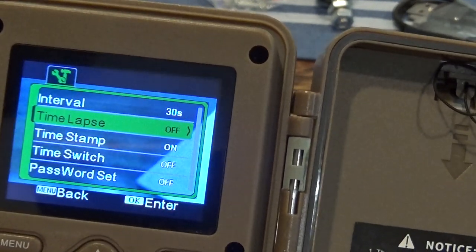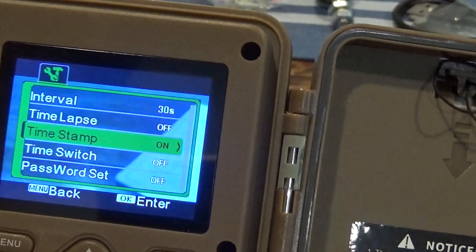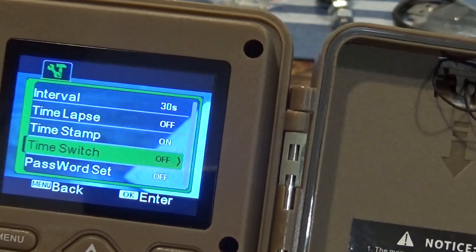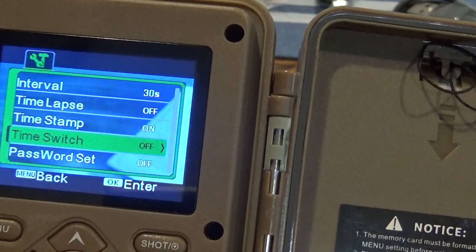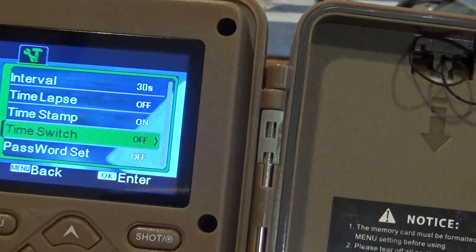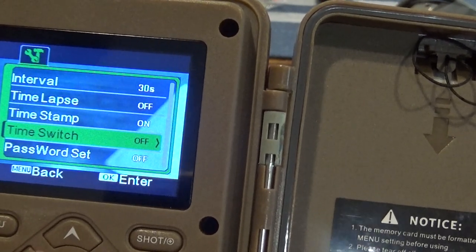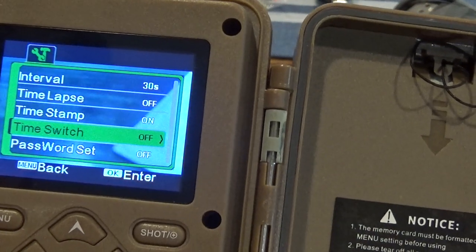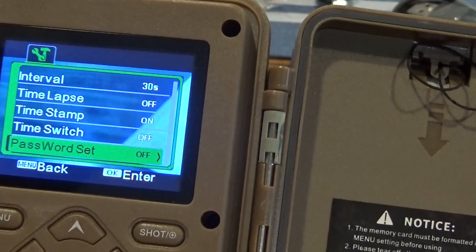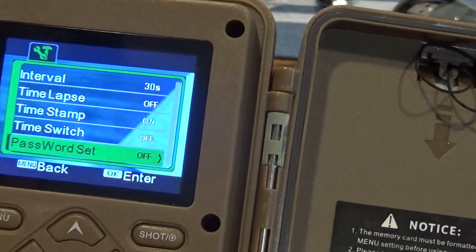There's a time lapse option I haven't really tested yet. The time stamp I usually keep on so it shows on the pictures. Time switch lets you set active hours — for example, 8 p.m. to 6 a.m. — so it only runs during those hours and shuts off otherwise; that can save your battery. You can also set a password, so if you're on public land and someone steals it, they don't have access to it.